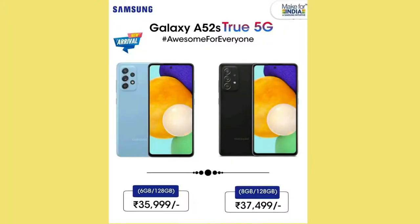Now moving to the price segment, the Samsung Galaxy A52s will launch in two storage variants. The 6GB RAM with 128GB storage will be priced at ₹35,999, and the 8GB RAM with 128GB storage will be priced at ₹37,499.